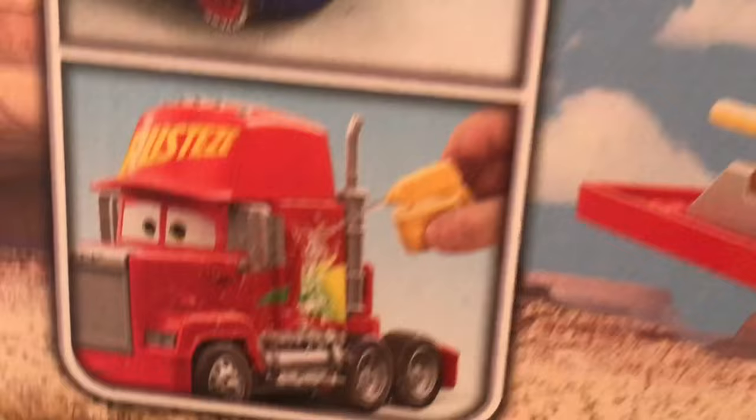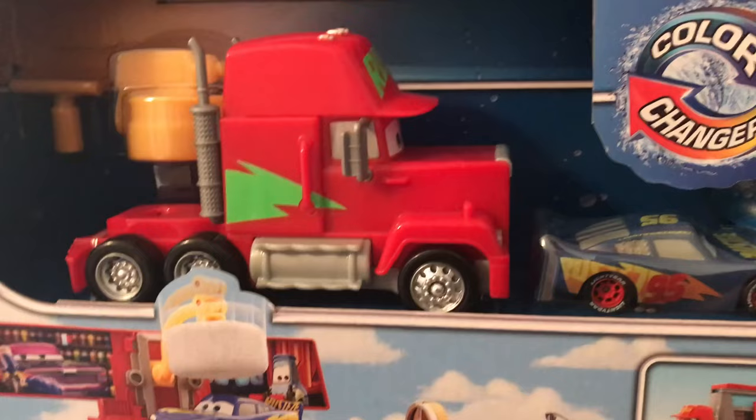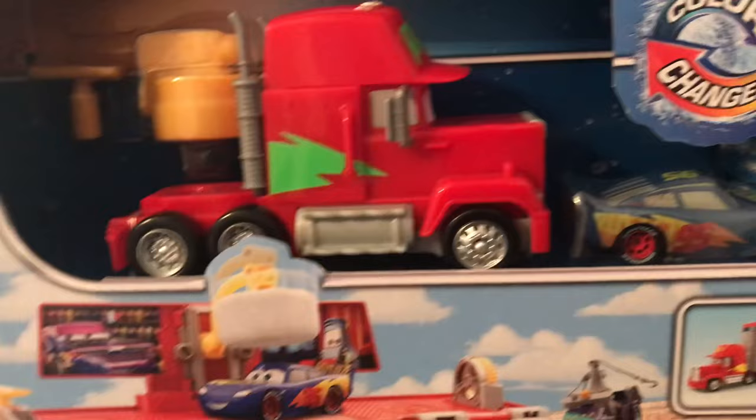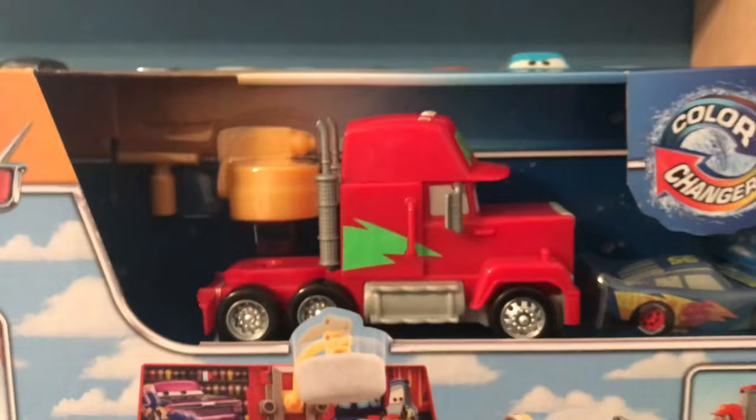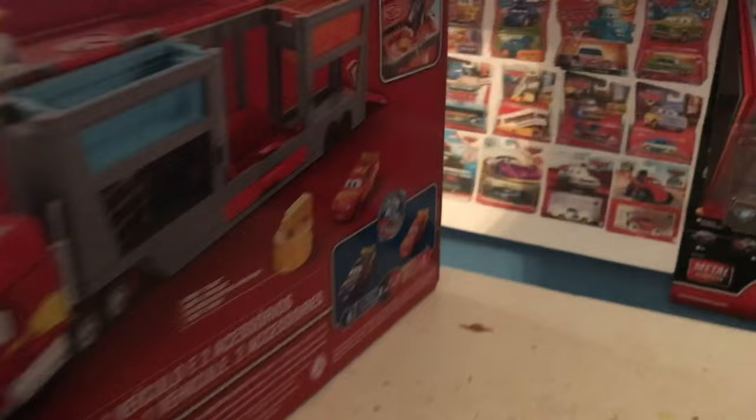We're going to crack this open after we take a closer look at the box. I love how poorly done this image is — it looks like the water is just poorly falling on him. You can see Mac can change color with his decals, which is very cool. Another very cool thing is this is Rusty's Racing Center Mac, which we've never received as a regular 1:55 scale diecast. It's like they're baiting us by giving us a plastic color changer of him.